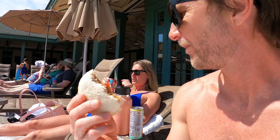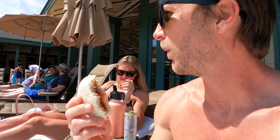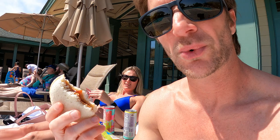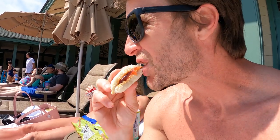Six dollars. Six dollars for an Uncrustable. We bought a box of ten for six dollars at the store. Not to mention it's grape. Who's gonna pay that kind of money for grape? Nobody likes grape. Unbelievable.